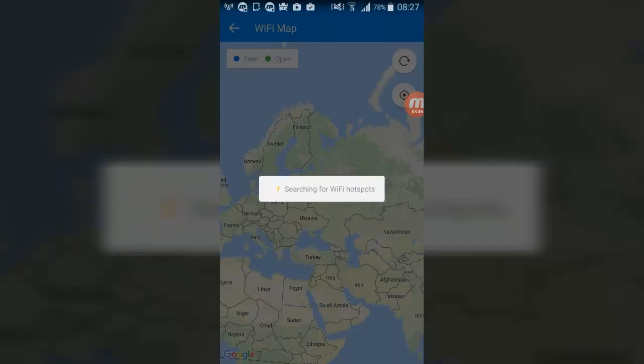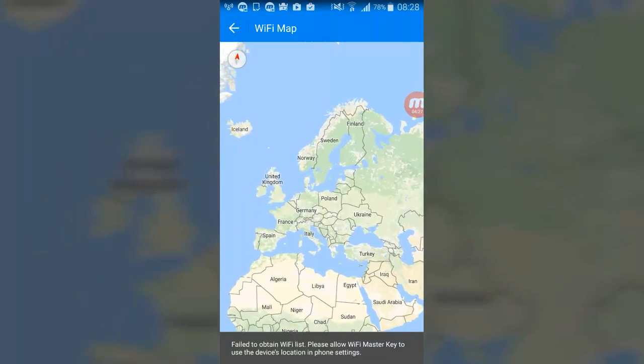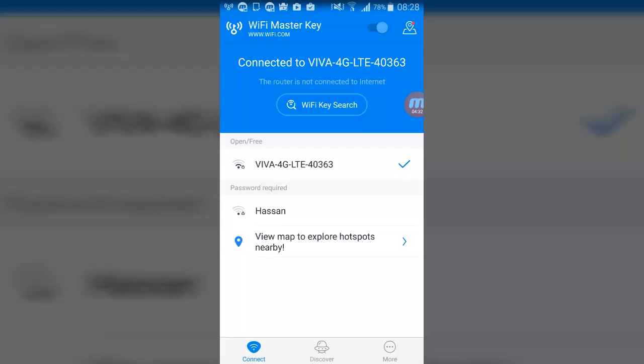This is Google Maps as you can see. It takes a lot of time, so let's go back. Failed to obtain Wi-Fi list — please allow Wi-Fi Master Key to use the device location from settings. You can see GPS is required, so let's get back.